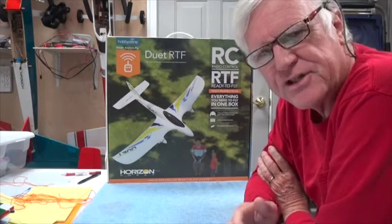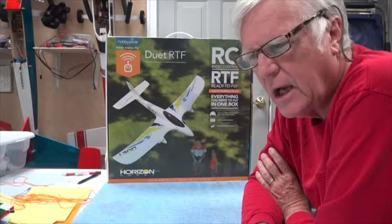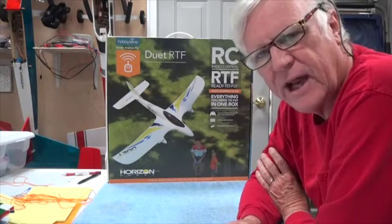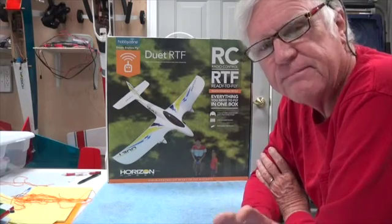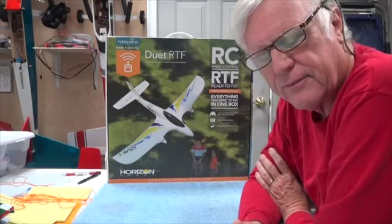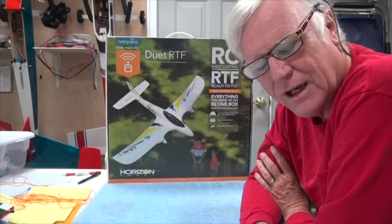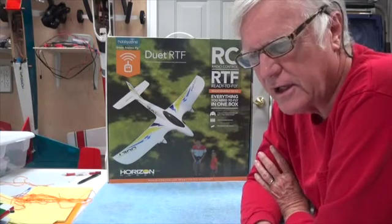That's different from what's on the HobbyZone Sport Cub S, which has the SAFE technology where you can be in beginner, intermediate, or advanced mode. Advanced really just turns the SAFE portion off — there is no SAFE — except for the fact that you always have the panic button.